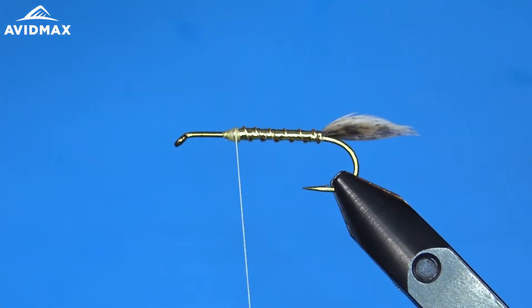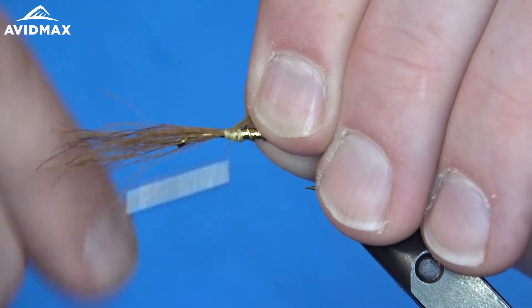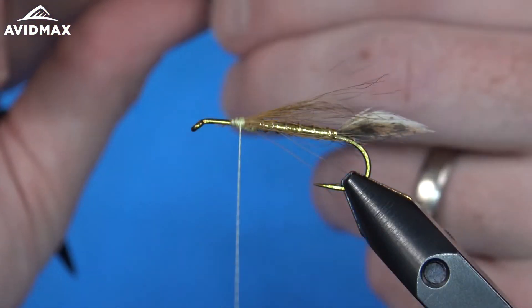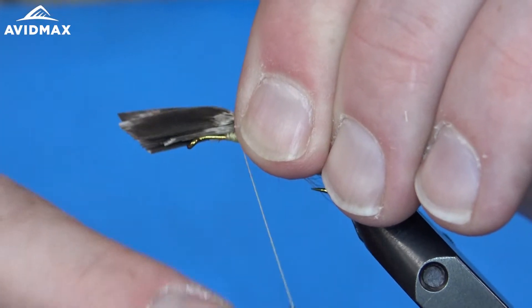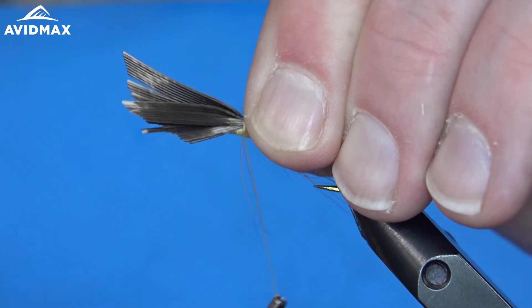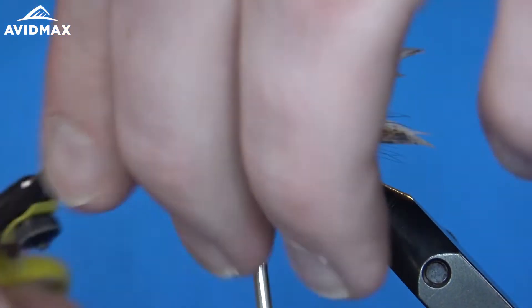Now we can add a little bit of bucktail. I'm going to just stack these tips real quickly — just a small hank of bucktail — and I'm going to measure right about to where that tail goes. We'll tie this in right on top of the hook shank and make sure it's nicely secured, then clip out our excess butt ends. So now that we've got our bucktail in there, we can come in and tie our other turkey wing. I'm going to measure right about to where that tail ends, transfer that into my other hand, keep it right on top — real snug, just like we did the tail — and secure this right on the hook shank. We'll give it some nice tight wraps, make sure that's not going to move on us, then clip out our excess material.